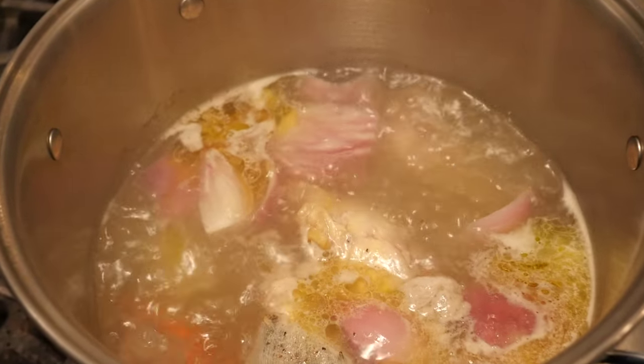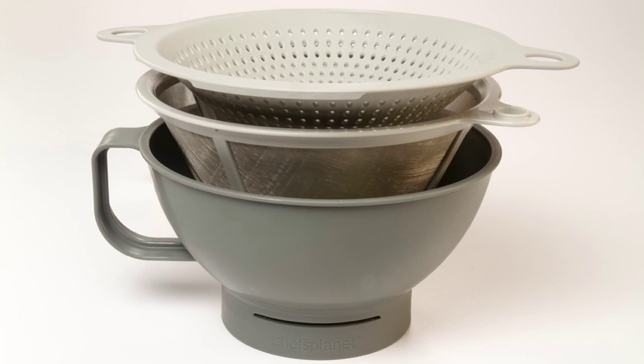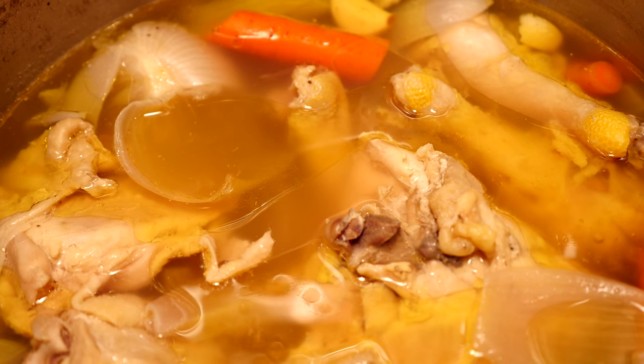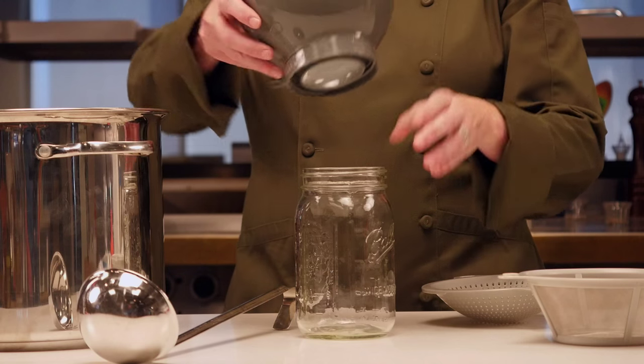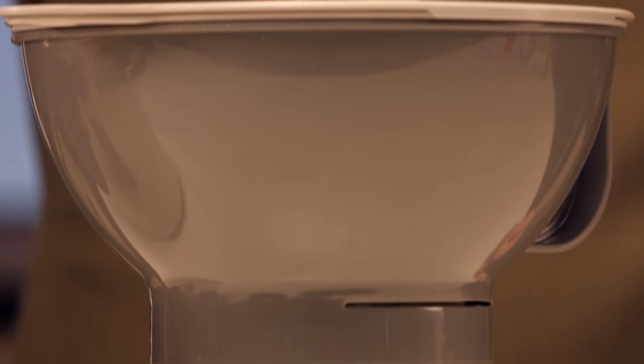One thing I like to do is prepare my own chicken stock for when I have those large family dinners. Now with the multi-purpose filter funnel set, all I have to do is cook my stock, remove the chicken, attach my mason jars to the funnel and strain out the mirepoix — that's the carrots, onion and celery.